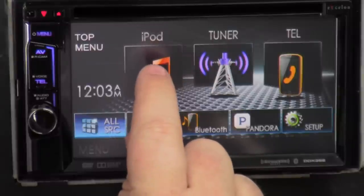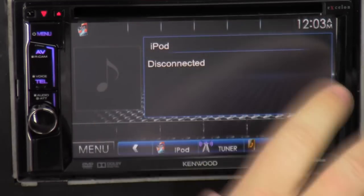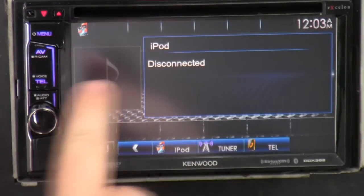We'll click the first button here — iPod. Of course I don't have an iPod or anything, so it's going to be disconnected, but it'll show like title, artist, and album art if it has it.